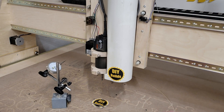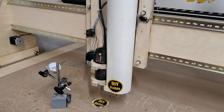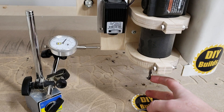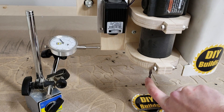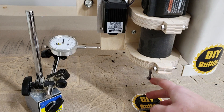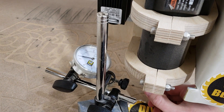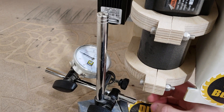Now I'm going to drop it down to somewhere around the middle — 10 thou — and repeat that test. Pushing left, that's around 8 thou. Pushing right also seems to be about 8 thou. Pushing forward, it's about 8 thou. Back, somewhere around 8 thou — maybe 7, maybe 10, depending on how I push.